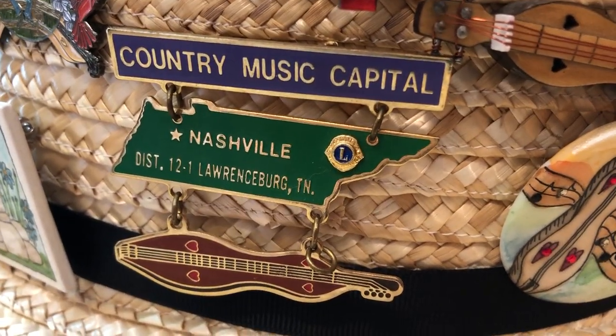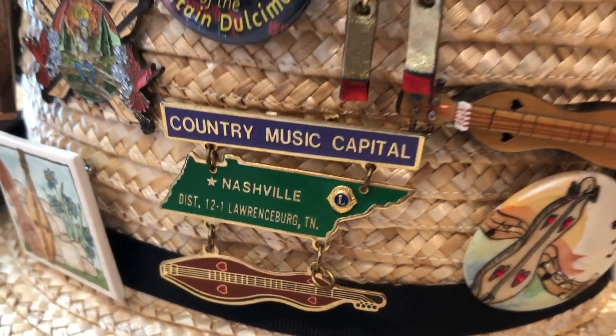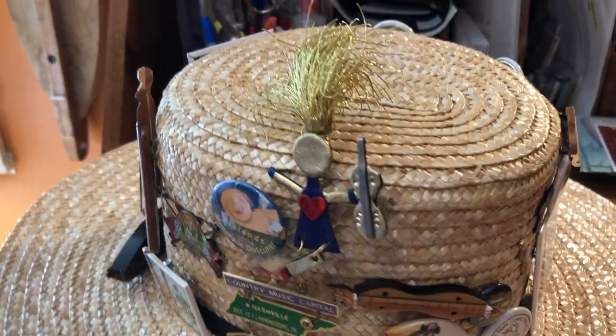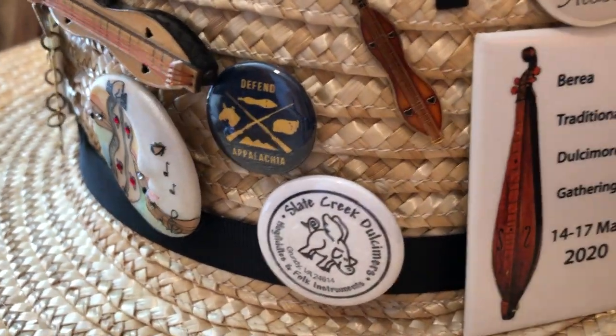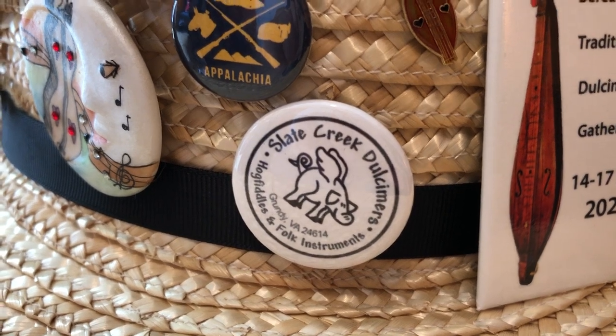There's a Lions Club pin that I found. There's a pin from Bobby Ratliff's outfit.